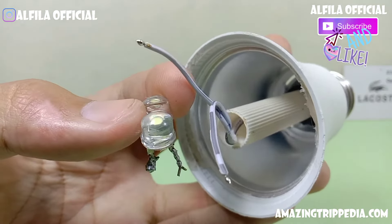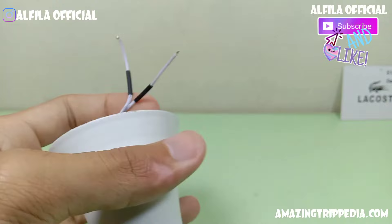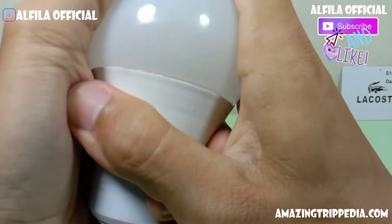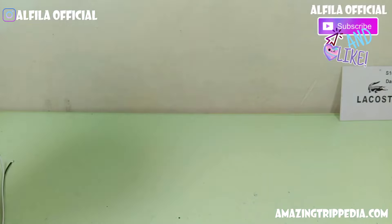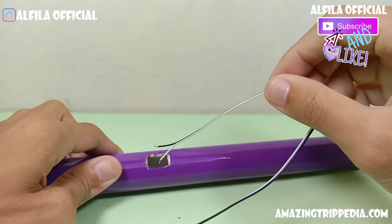Jangan lupa untuk saklarnya juga ya, teman-teman. Kemudian kita akan merakit lampu LED tadi. Di bagian ini jangan sampai kebalik ya teman-teman, antara positif dan negatifnya. Kemudian kita rapikan setelah selesai pemasangan.